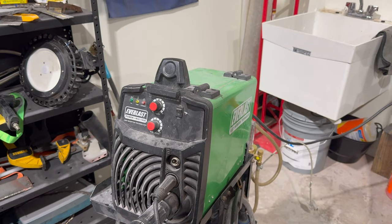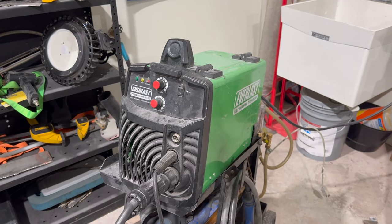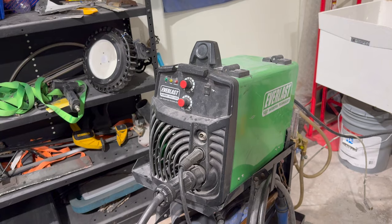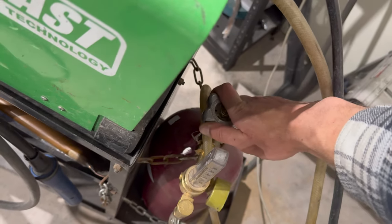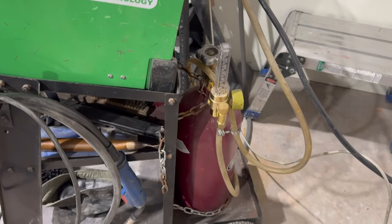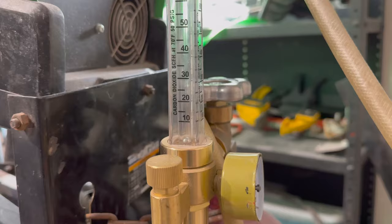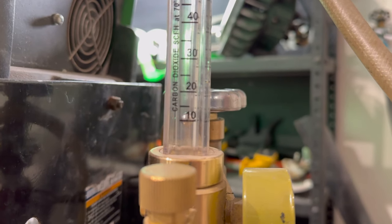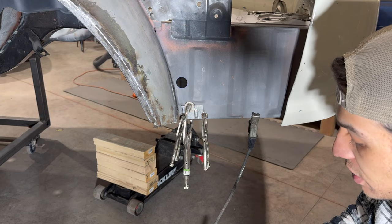Quick chat about the welder: this is the Everlast Power iMIG 140E. If you're getting into MIG welding, I highly recommend it. This unit has gotten so much work done for me over the years. For gas flow, I like to keep it around 10 CFH — you can go a little more or less, but 10 CFH is my recommendation. A quick easy way to check your gas flow is to flip the welder on and tap the trigger — you can see it hovering right in that zone.